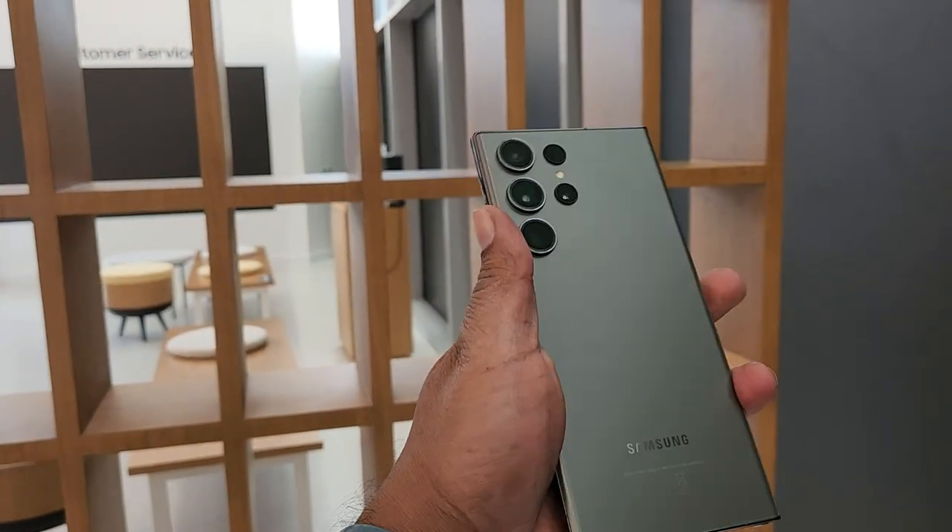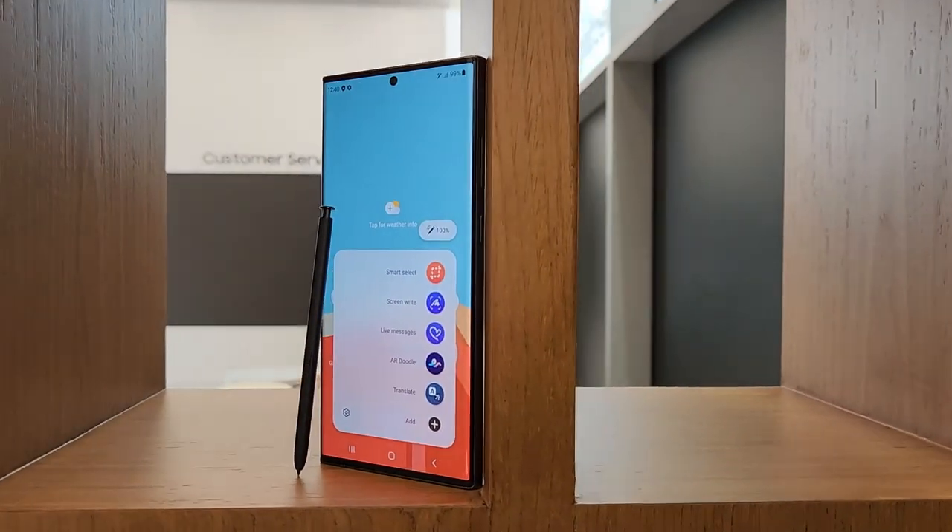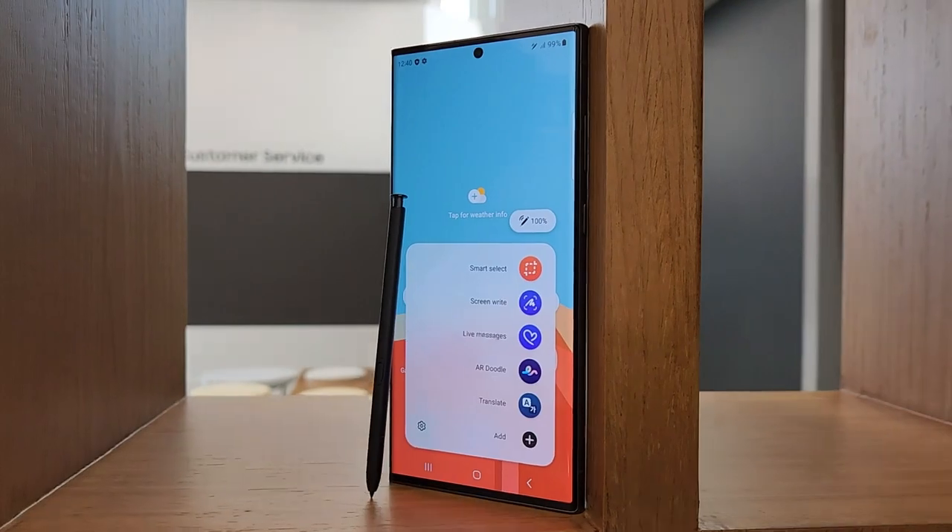Let's have a look at the S23 Ultra. One of the S23 Ultra's biggest features is that it comes with an S Pen, similar to what we saw in last year's S22 Ultra.